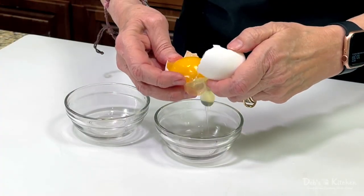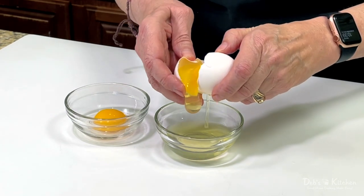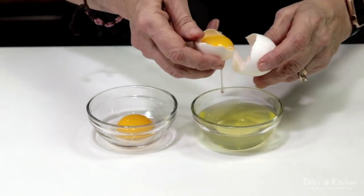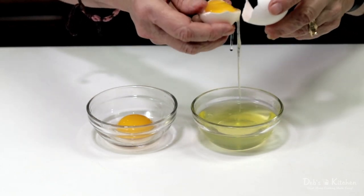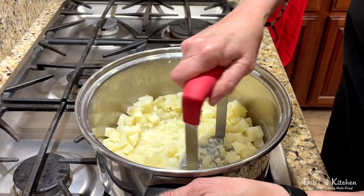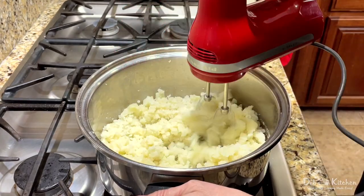Next, I separate my egg yolks and whites into separate bowls, being careful to make sure that no shell pieces, large or small, end up in my eggs. Here's a tip: save your egg whites. They'll stretch your egg budget, and you can whisk them up and add them to scrambled eggs or omelets to make them extra light and fluffy. Back at the stove, with the heat still off, you can mash your potatoes in the pot with a potato masher, but I prefer to whip them with a handheld mixer.